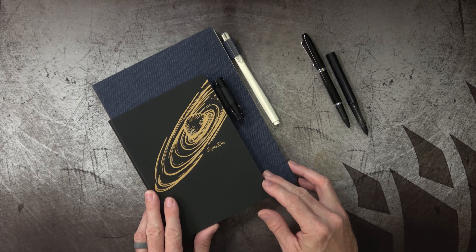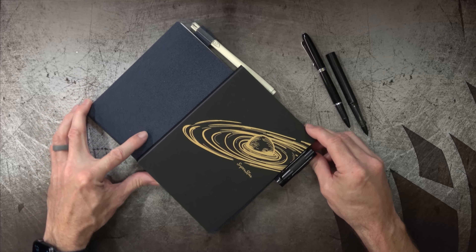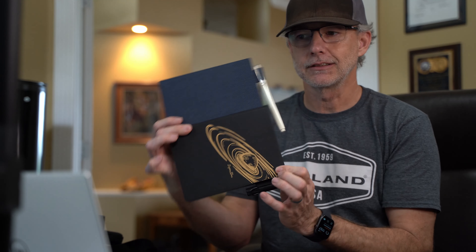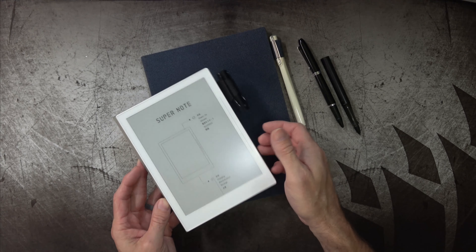For those of you curious about the size difference between the A5 and the A6 — if you think about it, it's half the size. I did a video previously that sort of showed this in a graphic, but if you turn it sideways, it's half the size. The A6 is half of the A5, and likewise the A4, if they ever come out with one, will be twice as big as the A5. It doesn't feel like it's half the size — it feels significantly bigger than you'd think for being half the size.